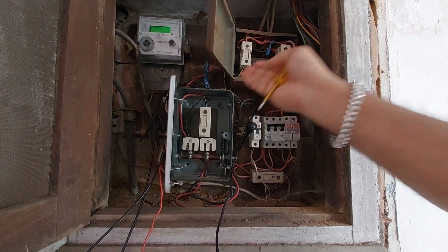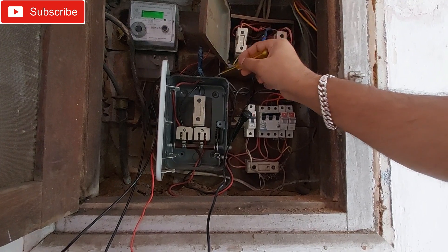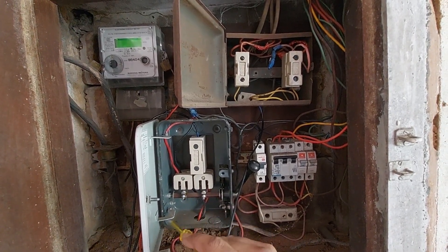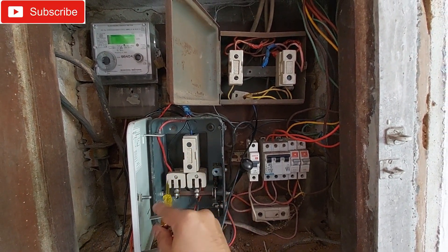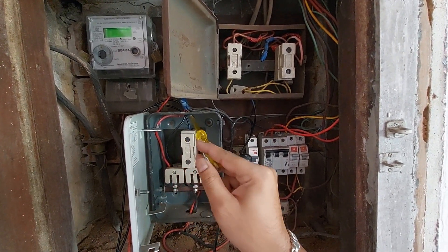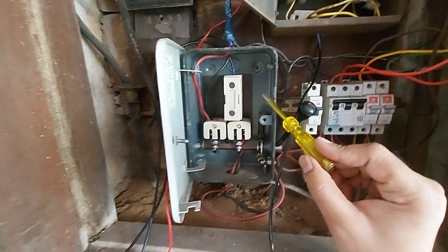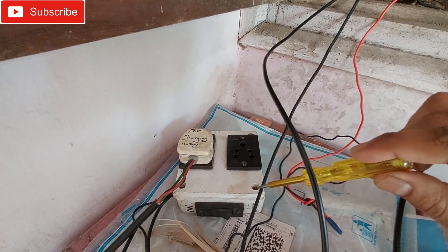You need to connect the inverter right here, between this main switch and the line going to the household. Just remember there will be the phase and the neutral — connect the phase here and neutral there. Take the phase and neutral from here and connect to your switchboard, just like this. I have connected this line from this fuse to this switch box here, so that's the input to the inverter.